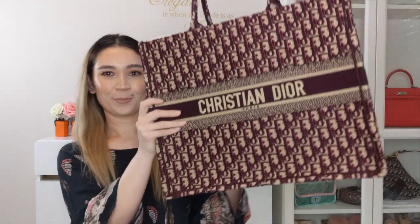Hi guys, welcome back to my channel. Today's video is going to be a review of the Christian Dior Book Tote. If you do like these sort of videos which includes luxury hauls, luxury unboxings and reviews, then please hit that subscribe button below. Let's get into today's video.